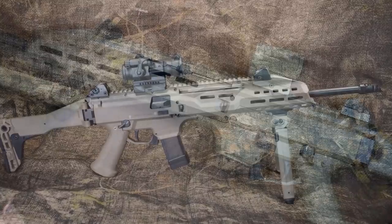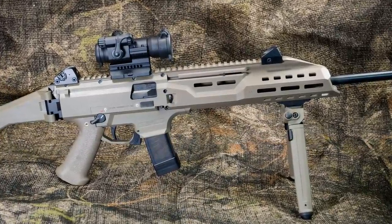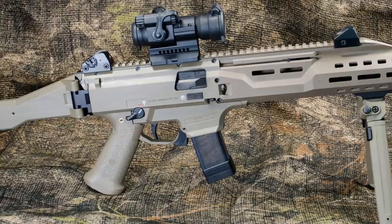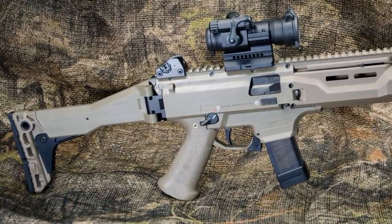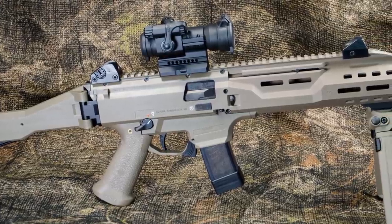On the short list of best-in-class names in pistol caliber carbines is the CZ Scorpion EVO 3 S1 carbine. First introduced in a pistol configuration with an arm brace, it was by popular demand morphed into the available carbine with folding and telescoping stock and the full 16.2 inch barrel.